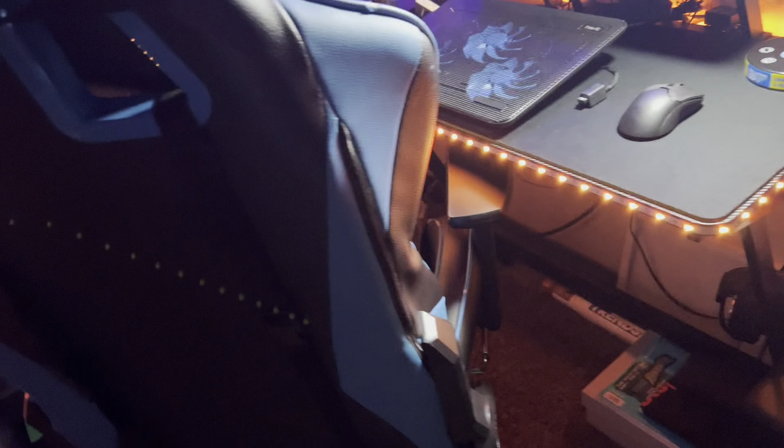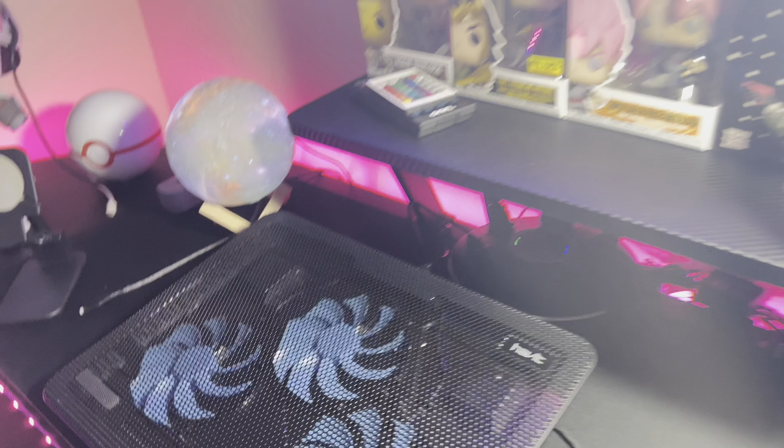What's up guys, it's me Non-Stop, welcome back to another video. I really don't have any ideas for this video but I'm gonna give you a gaming setup tour. My laptop's not here yet — it came, it's just at someone else's house. It will come in a couple of days, they'll get it to me.